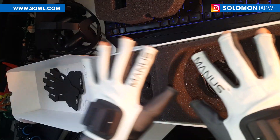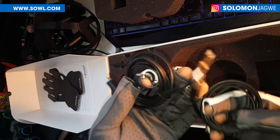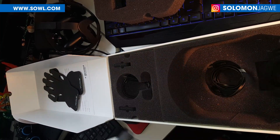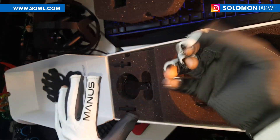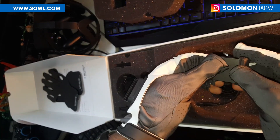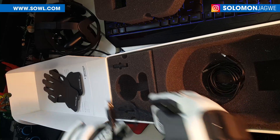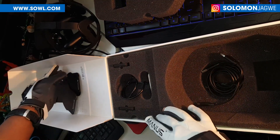For the unboxing, here's what comes in the box: I can see a cable here and another cable, which I think are for the connectors — see, that goes right there. That's what comes in the box for Manus gloves: two cables, two gloves — a left hand and a right hand — and then these two connectors that go right in here.